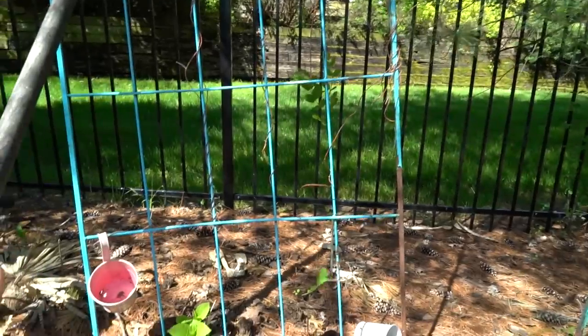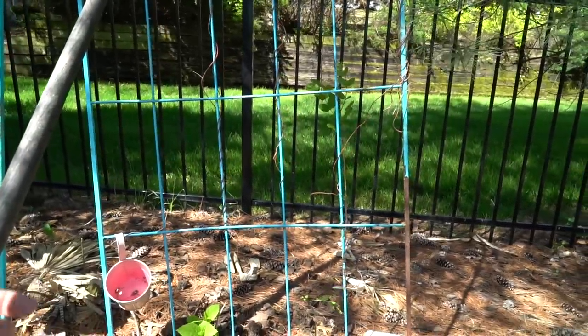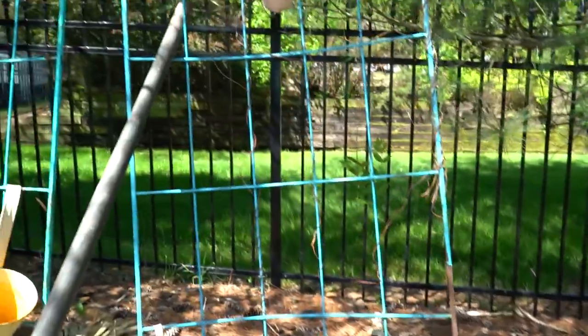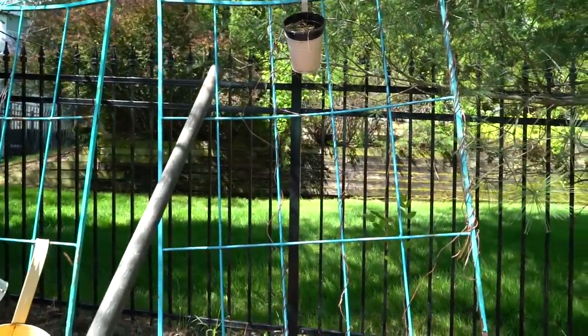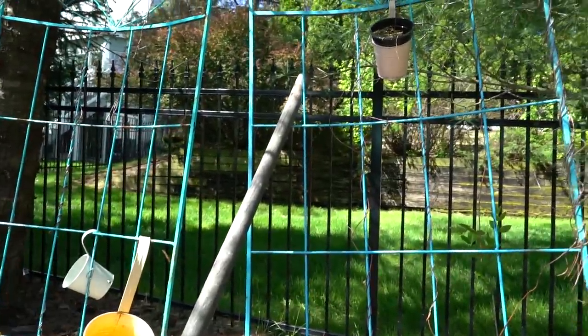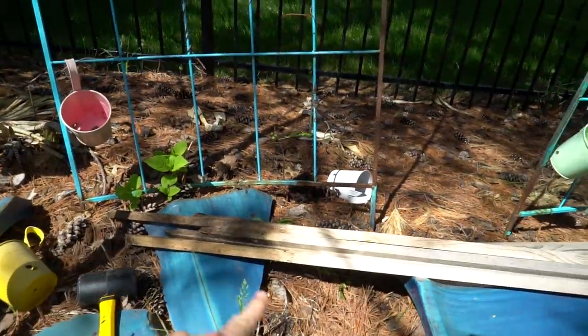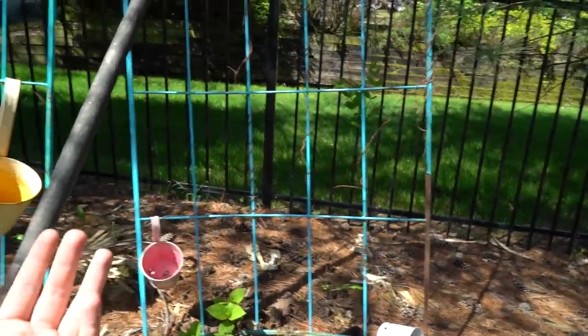The reason I'm moving the vandas out right now is because it's supposed to rain a lot the next few days — like four days straight. Vandas like a lot of water, the temperature's going to be cooler and then it's supposed to warm up. I think having that nice drench and the change in temperature, they're going to appreciate that and hopefully trigger some blooms.